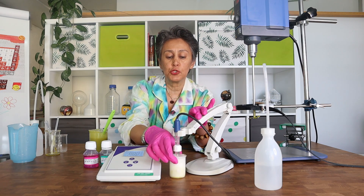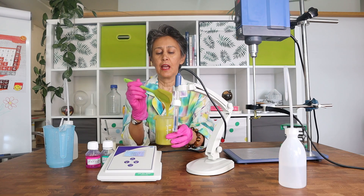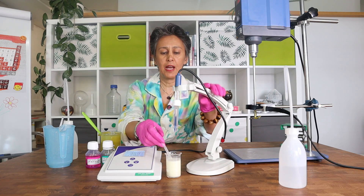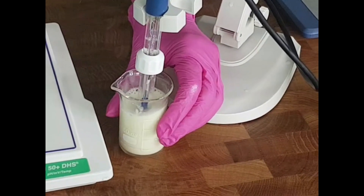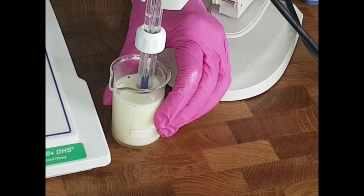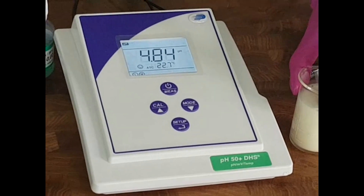We have to reduce the pH by adding lactic acid. I've added lactic acid to the gel and prepared another 10% dilution. Since this is a preservative-free product, I am aiming for a pH between 4.5 and 5.2. The measured pH is 4.84, which is in the range I wanted.